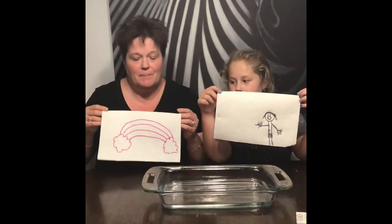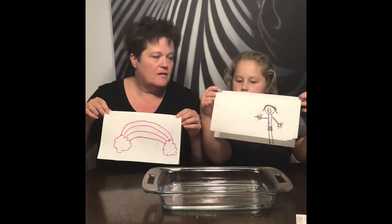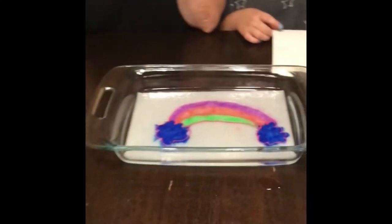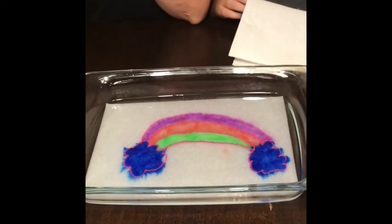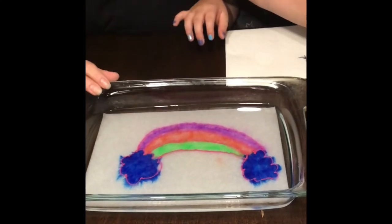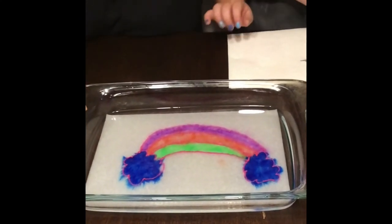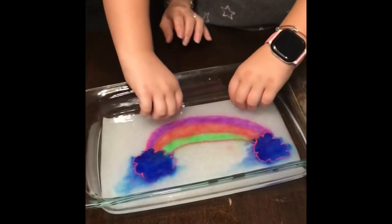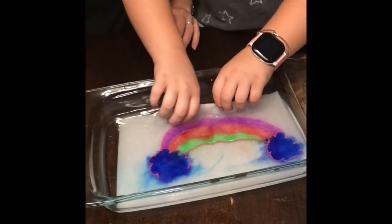With the water — here's our pictures. Here's the rainbow and mine's a girl pointing. Am I gonna go first? Yeah. Okay, here we go. Oh, look at that. It was magic. Absolute magic. Wow. I'm gonna take it out — just up and over. Oh gosh, look at all the colors.